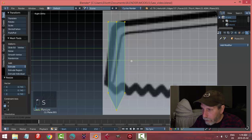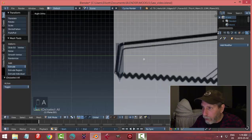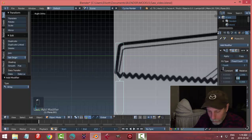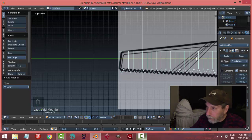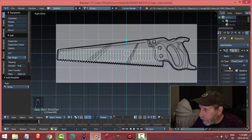I'll scale this in the Y position — no big deal, doesn't have to match the diagram perfectly. I can bring that up a little bit if you want it to be closer. I'm going to leave all the edges straight for now and apply an array in Y, make X zero, and increase the count.